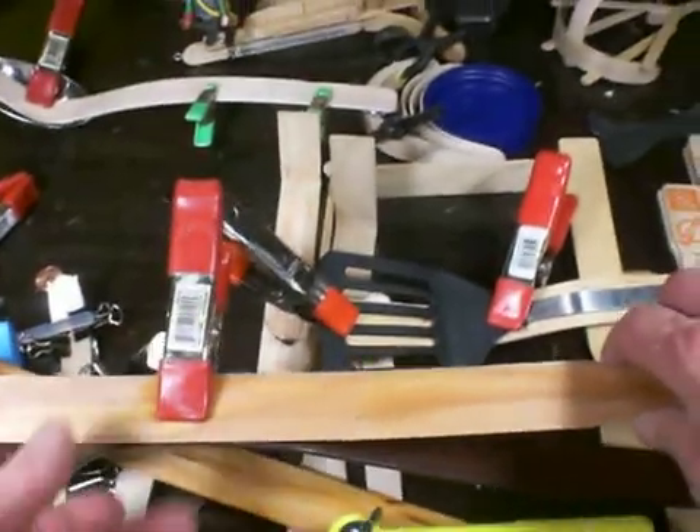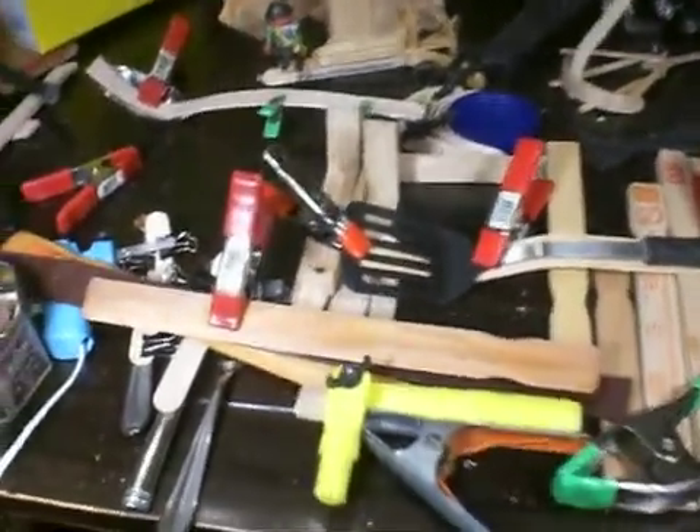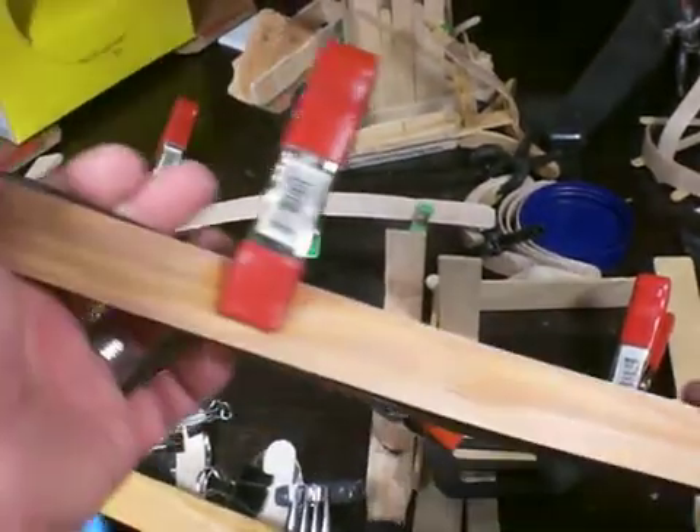The first thing you want to do is soak some paint stir sticks - a good 24 hours. They don't fit in any kind of pan that you have, so we just run a little bit of water in the tub.